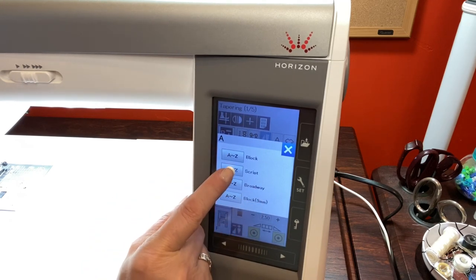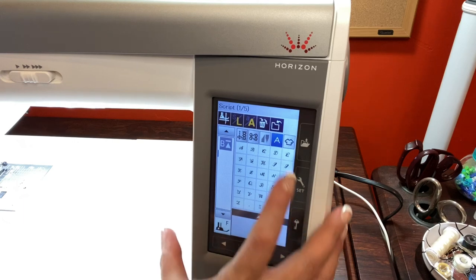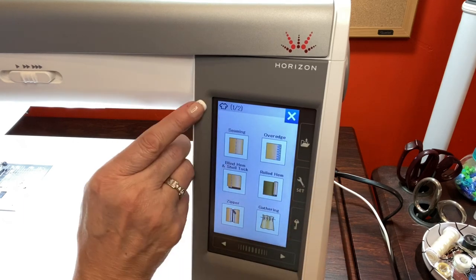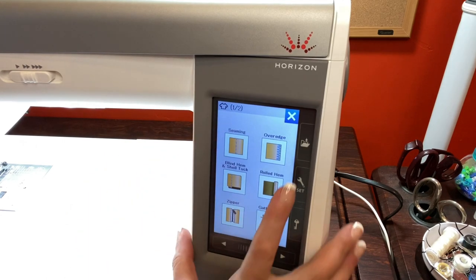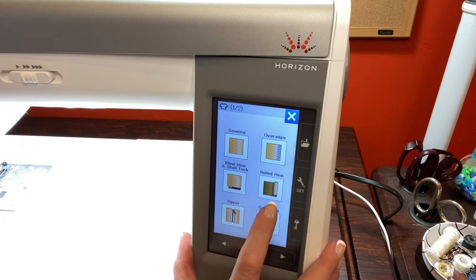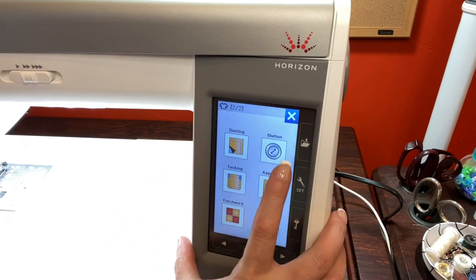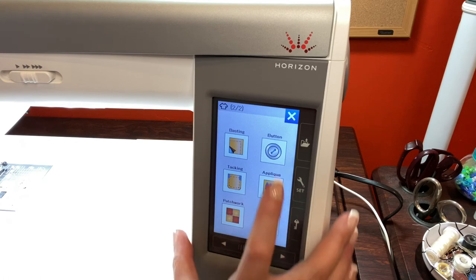If we hit the script you'll see your alphabet. Then there's a guidance section — it looks like a little top — that tells you how to do seams, over edge, blind hem and shell tuck, a rolled hem, how to put a zipper in, gathering, basting, button, tacking, applique, patchwork, and quilting.